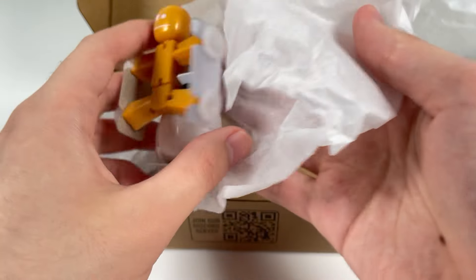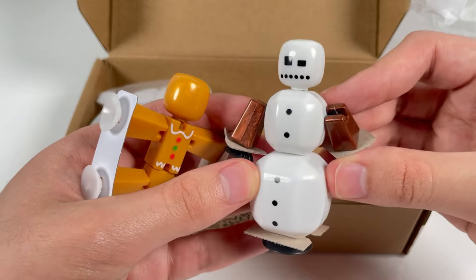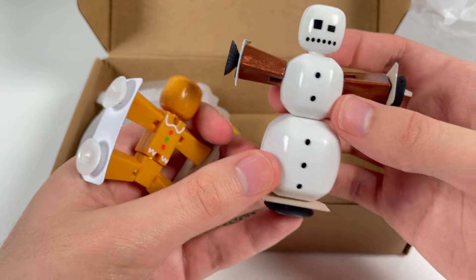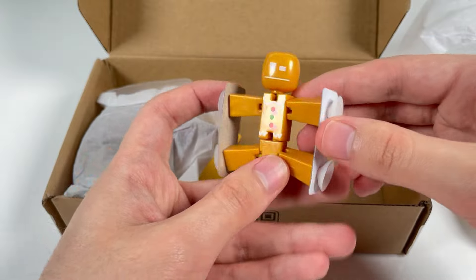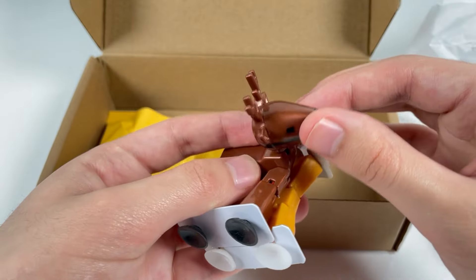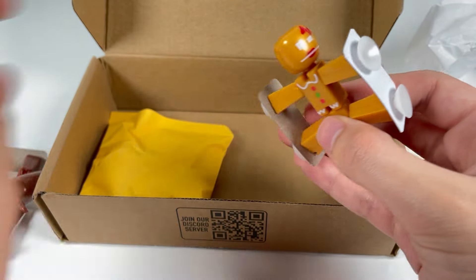This is a big bundle. Look at that — the snowman StickBot! This is way larger than I thought it was going to be. We also got this gold StickBot mini — oh, he's got printing on this side. And in this bag we've got the reindeer and another gingerbread man or woman StickBot.